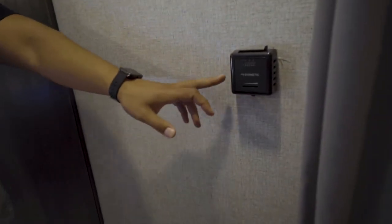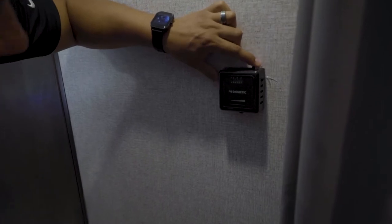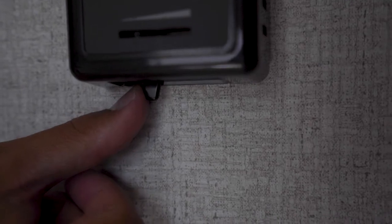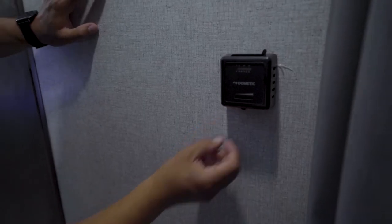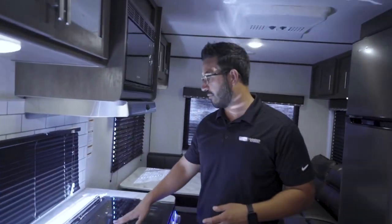The lights underneath the cabinets operate independently — super simple and easy. Across the other side is the thermostat, which is for the furnace only. The AC is operated a little differently. You have a switch up top to turn it on and off, and underneath is the thermostat for the furnace itself.